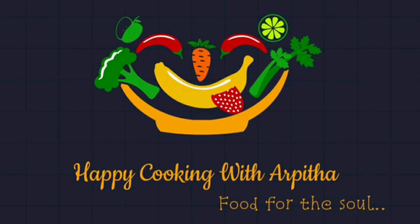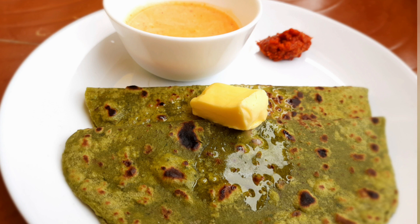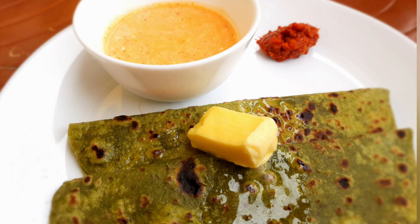Welcome back to Happy Cooking with Arpita. Today we are going to make a wholesome paratha recipe. It's made from Palak. Looks delicious and colorful, doesn't it? Let's look into the ingredients.